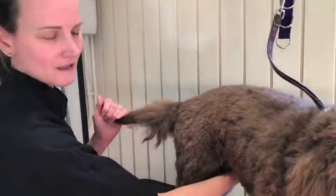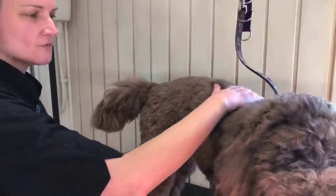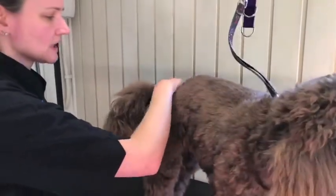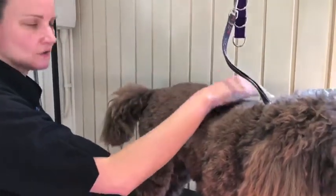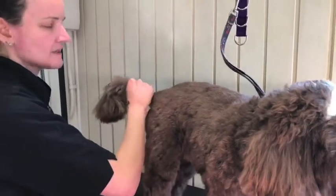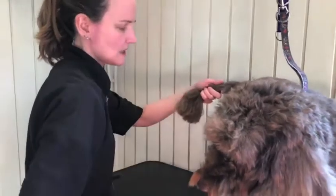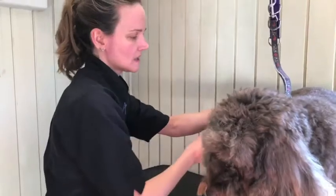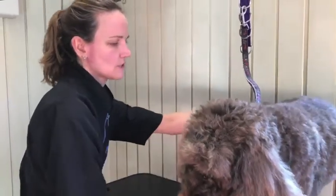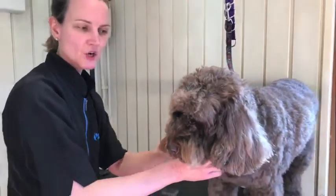If your dog doesn't like his tail being touched, start at the top of the body, just run your hand gently down and onto the tail so he's not having a shock as you grab his tail. If he's pulling away, try to go with him and just do as much as he can cope with at that time. Dexter really doesn't like having his tail brushed — you can see he's pulling away, so I'll stop and move on to another part of the body and come back to the tail.